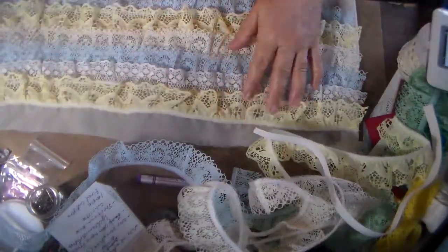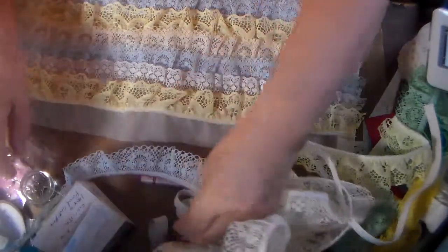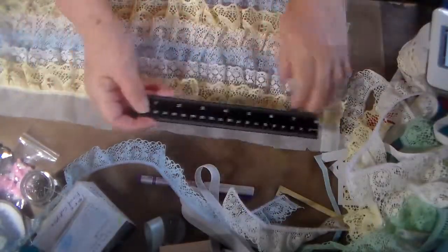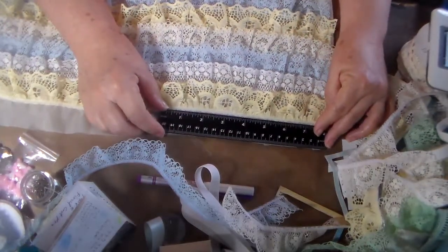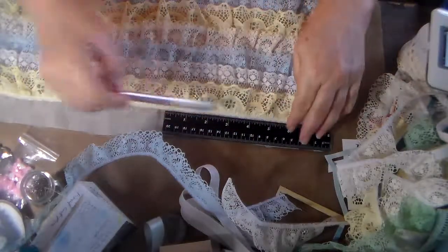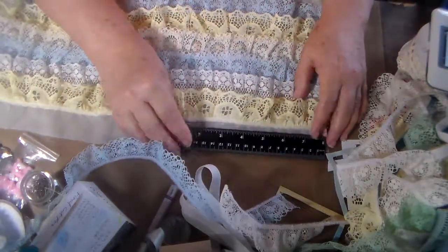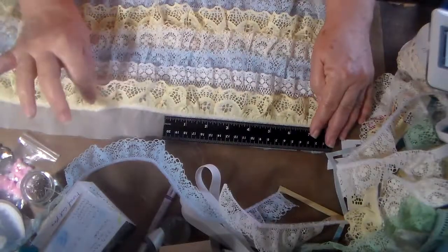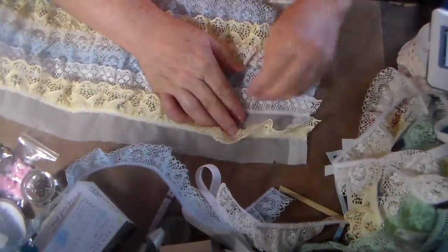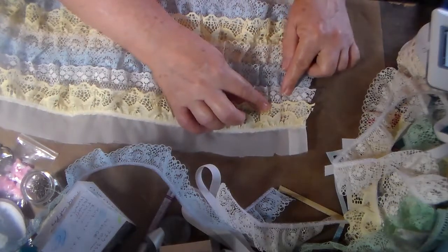Then I measured one inch from the top. The ruler measures about one inch wide so I just put this up here and I used a disappearing ink pen — it's called an air erasable marker. Or you can use a pencil if you very lightly mark it; it won't show after you put the lace on. I marked it one inch from the top so that I knew where to start the first lace, then I pinned it down and sewed it on. The next one I just put so that it overlapped a little bit over the next one.